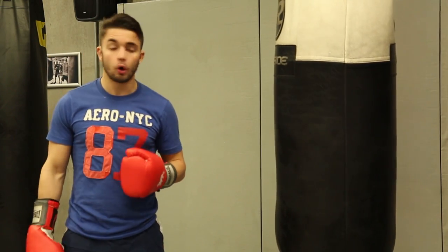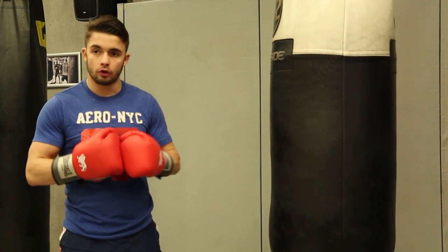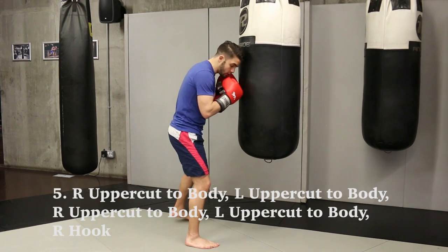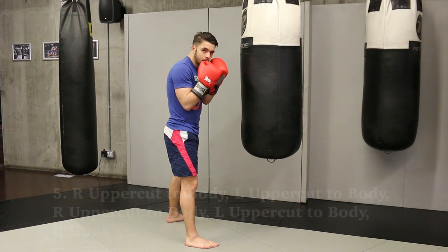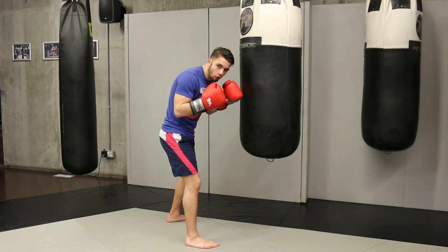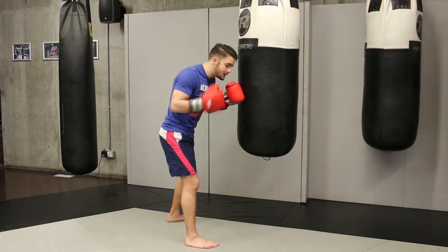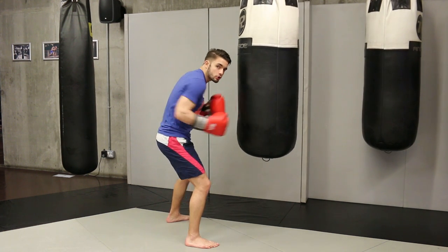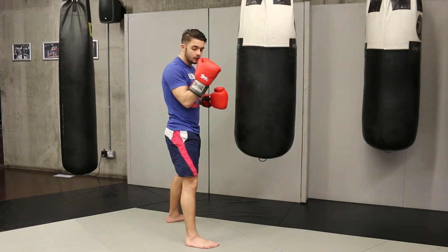Another combination is from close distance. We've been working at far distance; now we do one close distance. What happens at close distance is you're in close — you need to keep your hands up, and usually he's also quite closed in, so you need to open him up. What you can do is throw four uppercuts easy to the body — one, two, three, four — and finish with the hook to the head. Because once you do this to the body, he's going to bring his hands down, and then you finish up to the head.